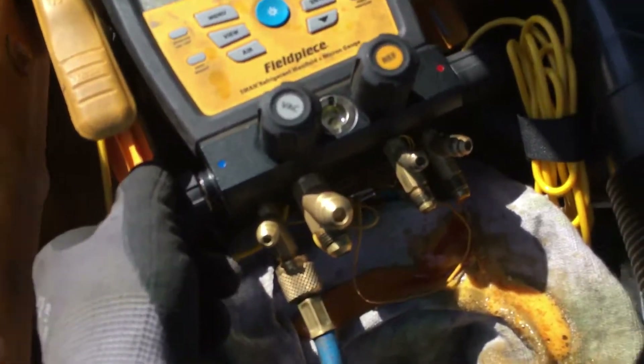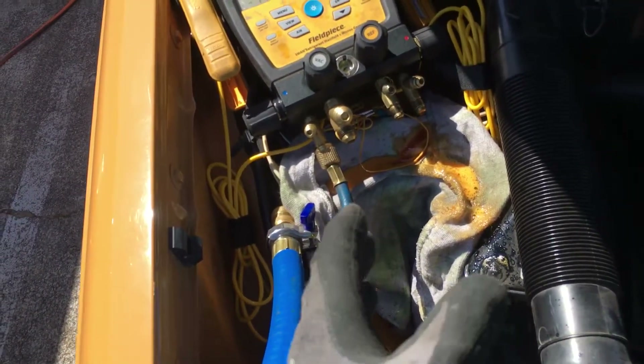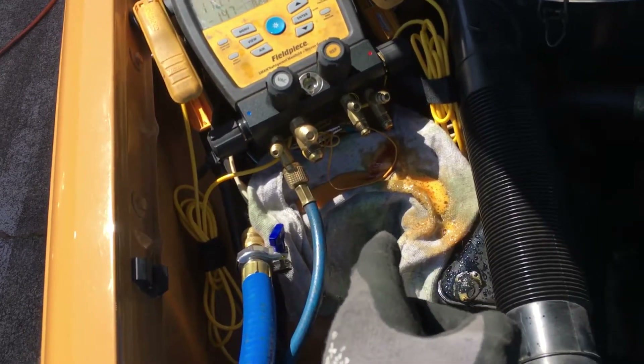This is what burns up compressors. This is what breaks piston rods in the old compressors. This is what blows out the front shaft seal. This is what flexes the case on compressors, because you're trying to compress a liquid.